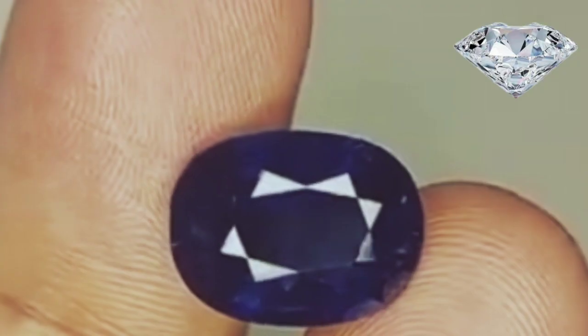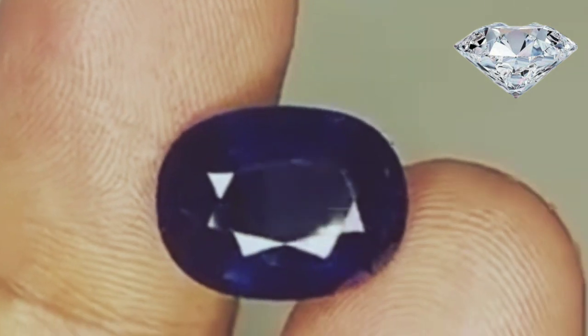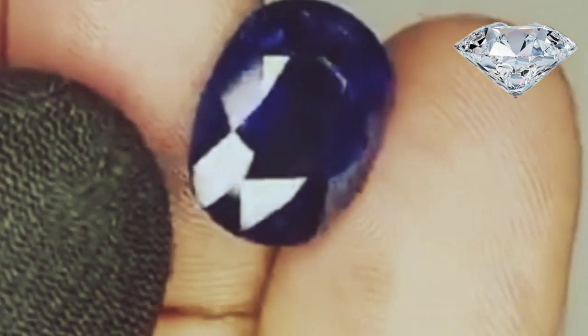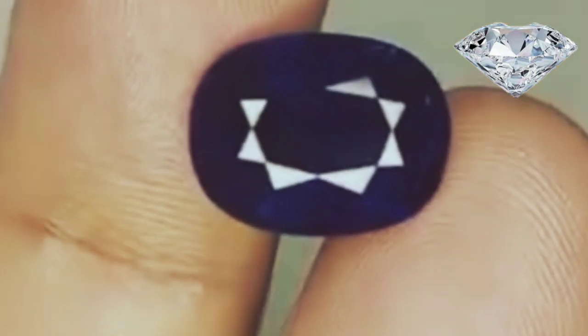Perform the breath test. Take your sapphire and breathe on it to fog it up. Count how long it takes for the fog to start fading and how long until the fog is totally gone. Natural gems should clear up in just 1 or 2 seconds, but created sapphires may take closer to 5 seconds to clear up.